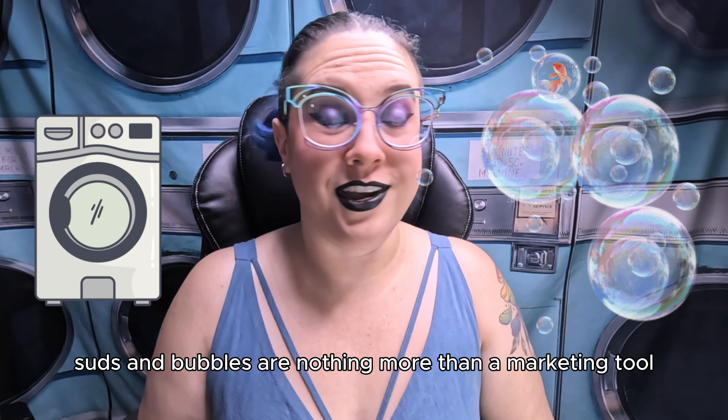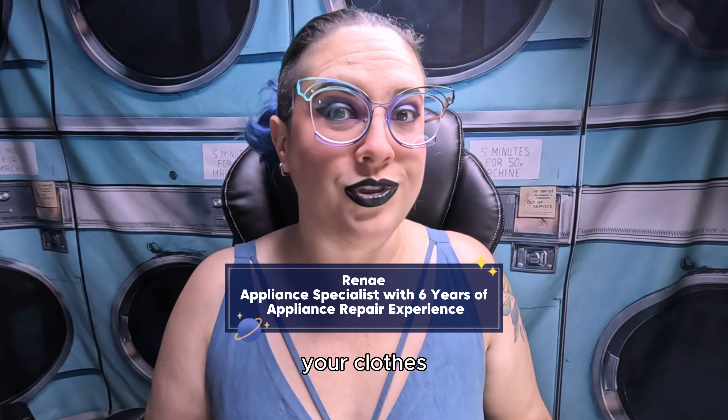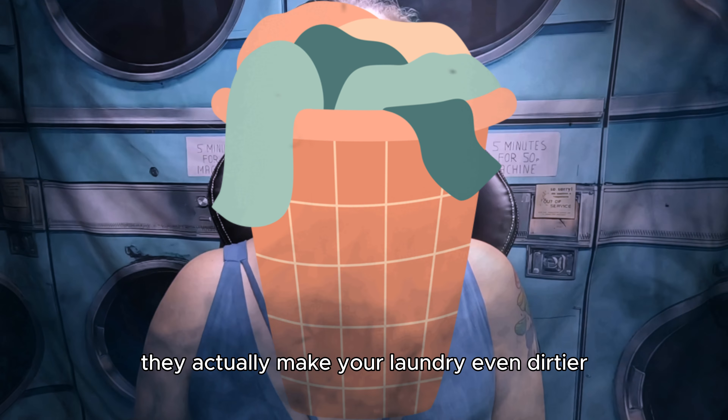When it comes to your laundry, suds and bubbles are nothing more than a marketing tool. Not only do they do absolutely nothing to help clean your clothes, they actually make your laundry even dirtier.